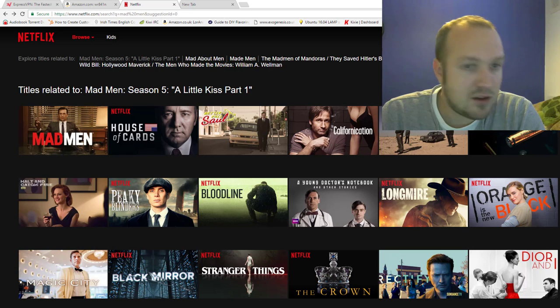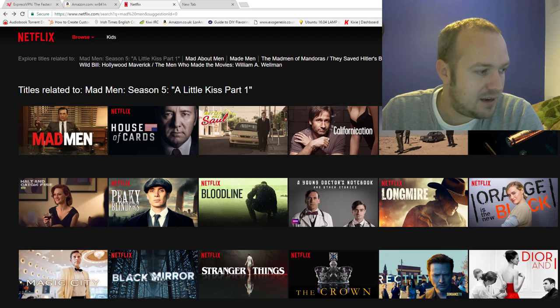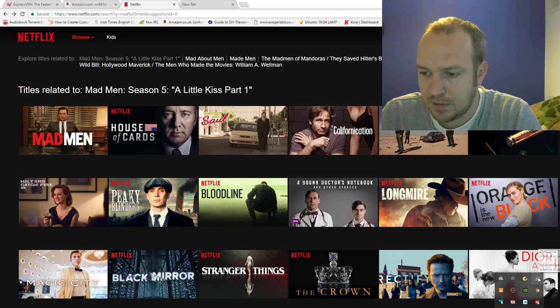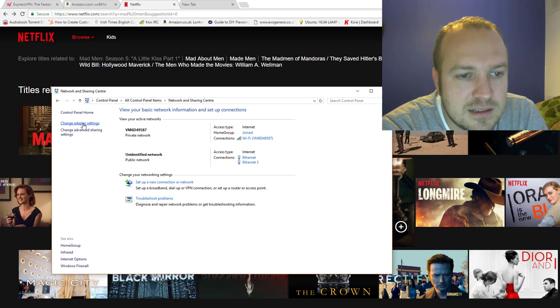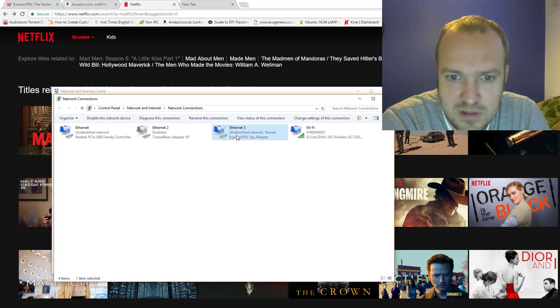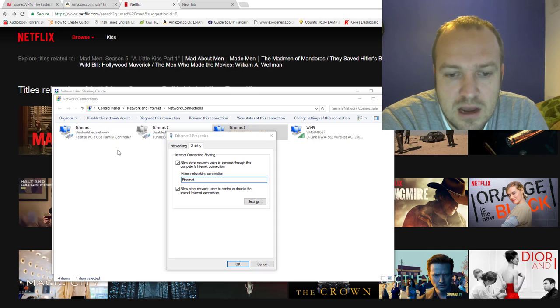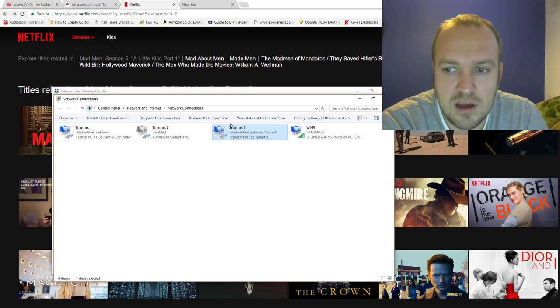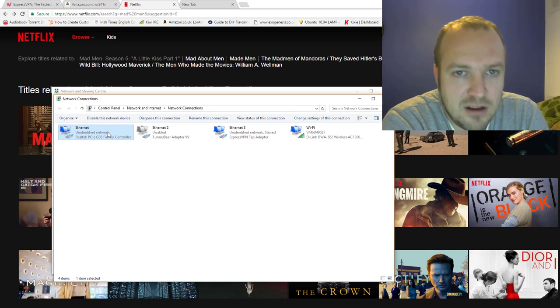Once I connect to my tunnel using ExpressVPN, I can open my network settings. Go to adapter settings, and the only thing I need to do is select the VPN adapter that's been added. Then go to properties, share, and share it with your network connection — which is the ethernet one.